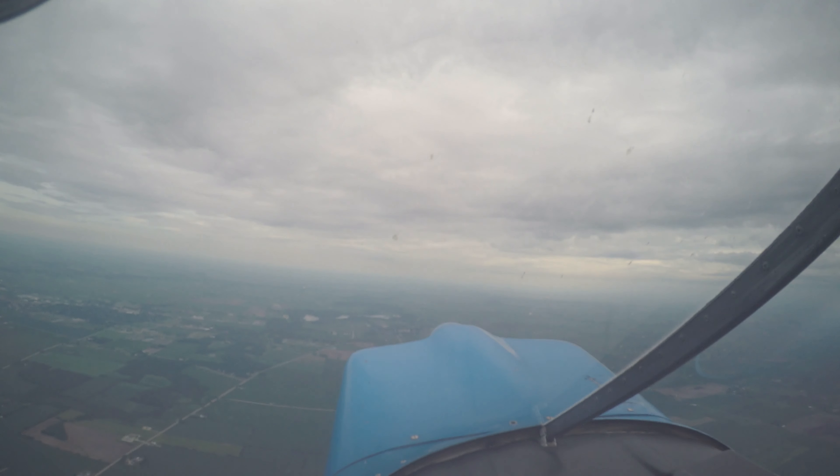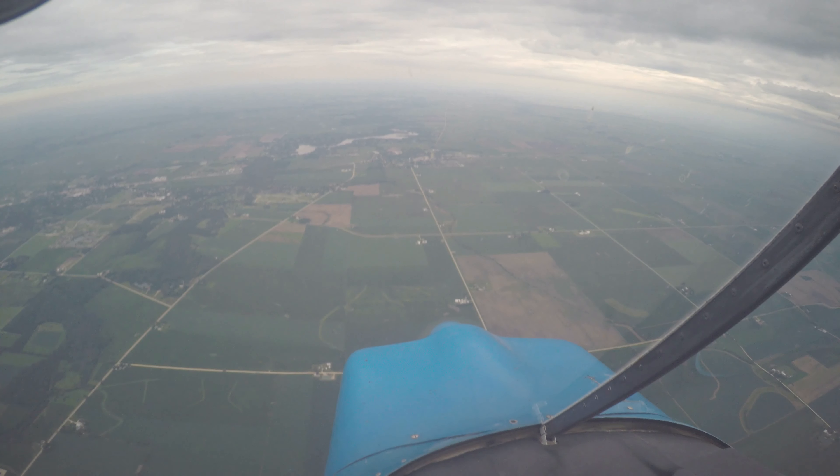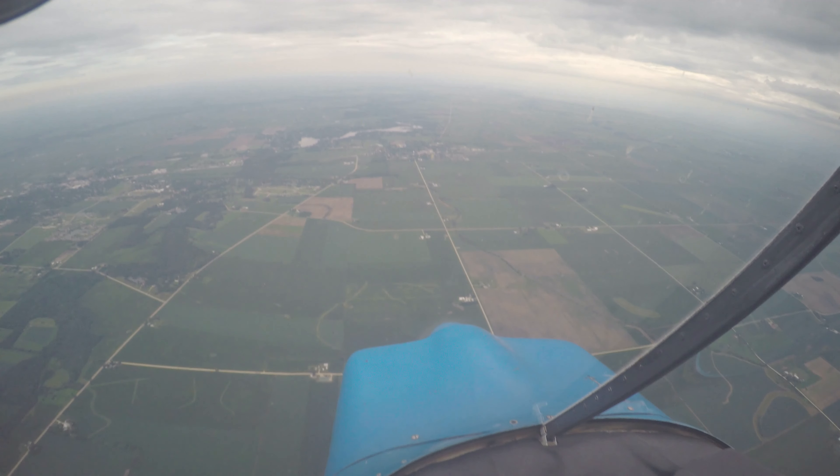All right, so then we'll go back. Power full and climb back up. Probably about right here. That's good. Looking for 145.